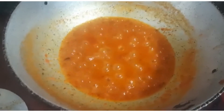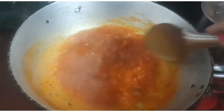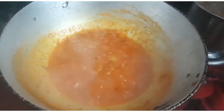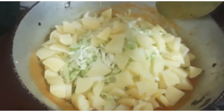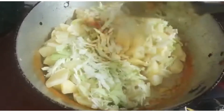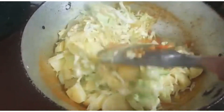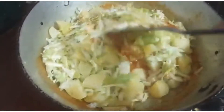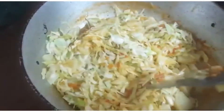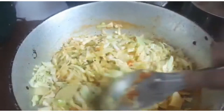We can see that the oil is releasing from the sides of the container and there are bubbles — this shows our masala is ready and we can add the remaining ingredients. I have added all the vegetables. As mentioned, I pre-boiled the potatoes in salted water to cook the dish faster. Use the cut-and-fold method to incorporate the masala into all the ingredients so the dish turns out delicious.